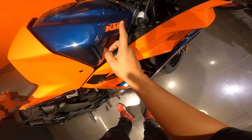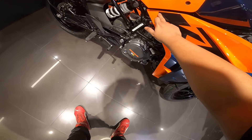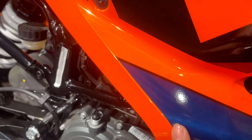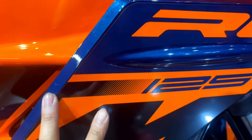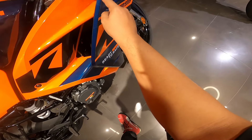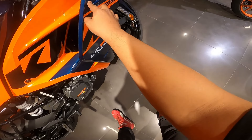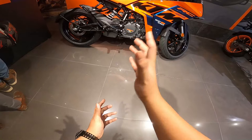The KTM sticker you can see here - if it were white it would have highlighted more. These are all stickers, but unless you come very close, you won't realize they're stickers - they've been very cleverly camouflaged. From a distance you can't tell what's a sticker and what's body paint. The RC 125 and KTM lettering are stickers, and the aerodynamic cutout detail is also a sticker. They've tried to keep the tones matching, though the glittering effect of the original paint doesn't perfectly match the sticker, but overall the bike looks good from the side profile.